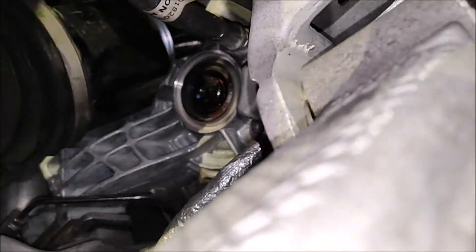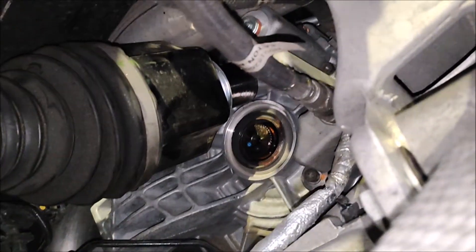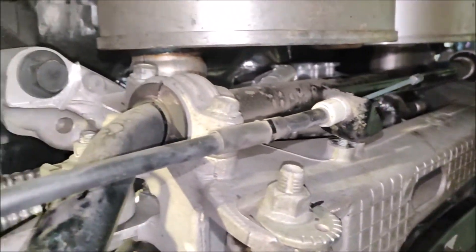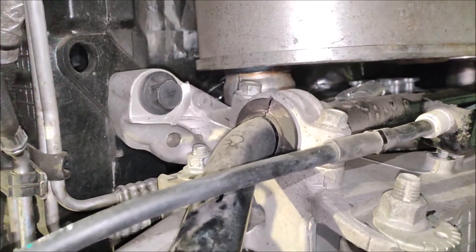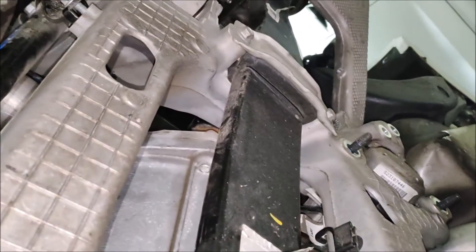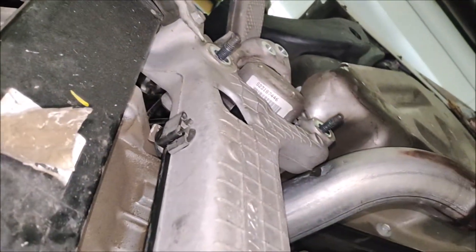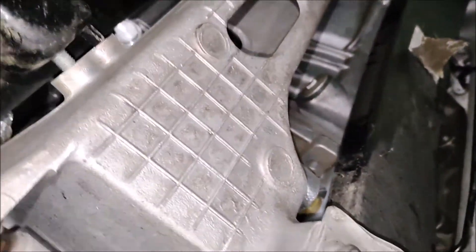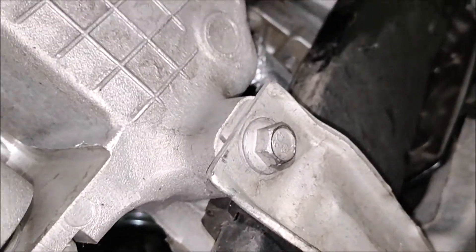You need to be careful not to damage the seal — something I will have to check; I hope it's still okay. Now I should be able to remove the cradle. You have those four bolts: this one, this one here, and the same on the other side. I'm just going to check if all the harnesses are out.